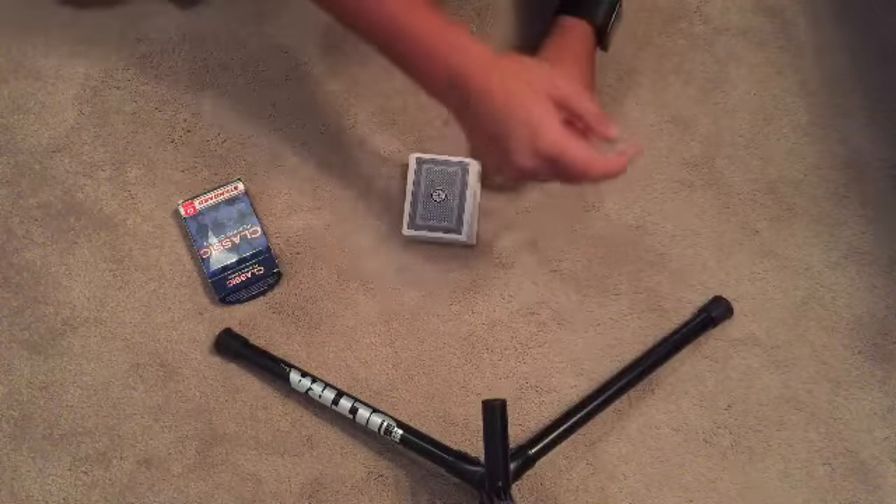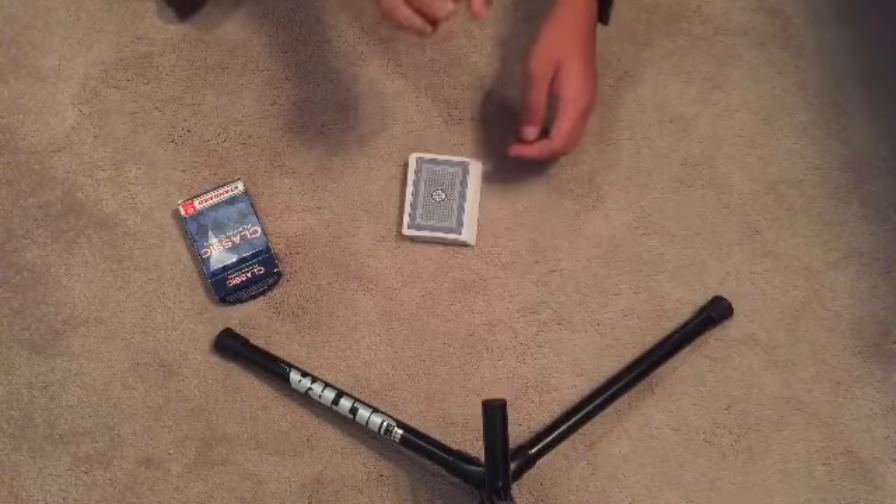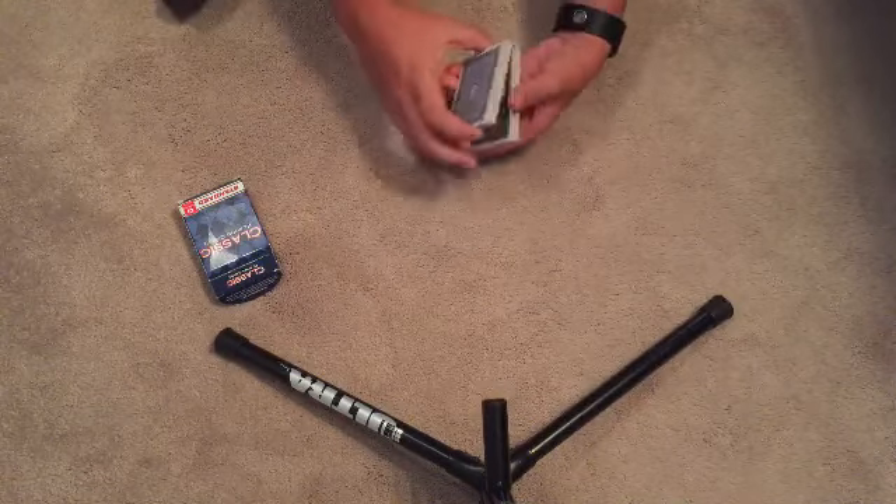What's up guys, my name is Yosh and welcome back to another video. Today we're going to be doing the reveal of card trick number four, which we did a few days ago.